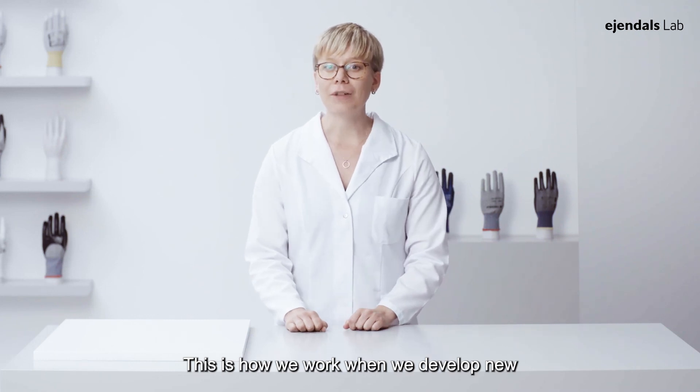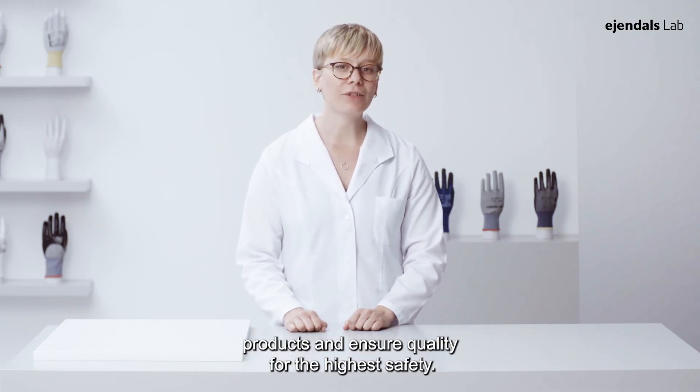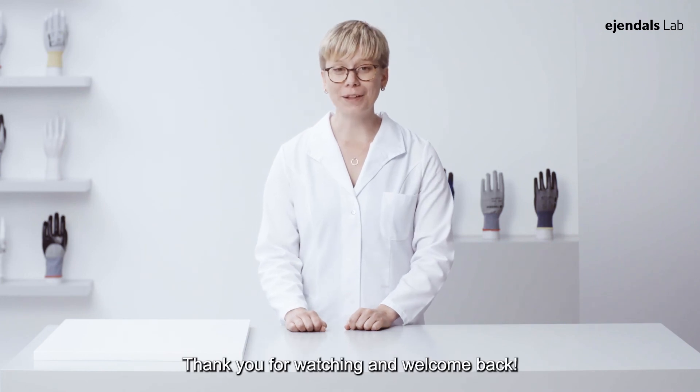This is how we work when we develop new products and ensure quality for the highest safety. Thank you for watching and welcome back.